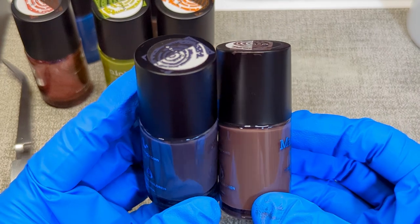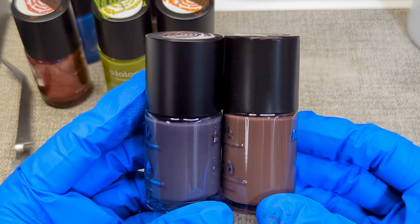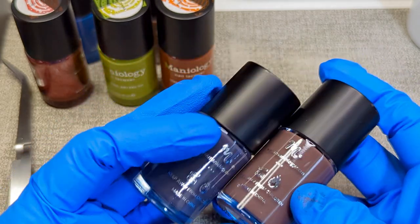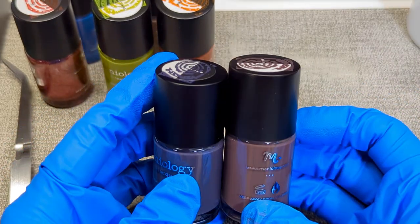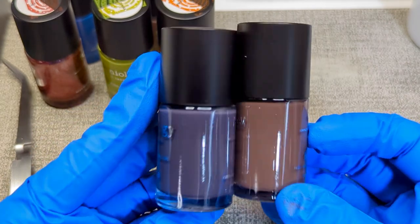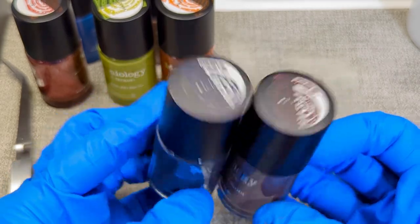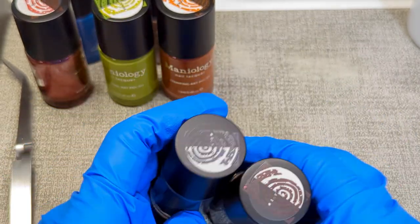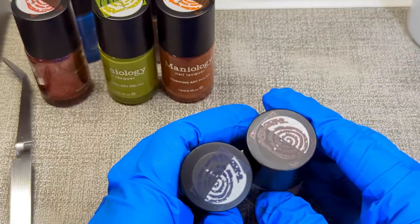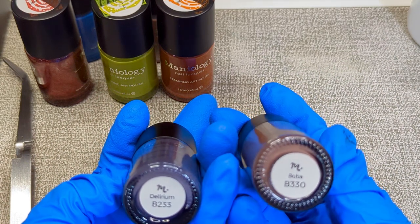I started out stamping doing what I seen other people doing, which was using black a lot, and I kind of wasn't digging it. So I started using a dark gray I got somewhere else and really liked that. Then I started seeing other people using other deep dark colors in place of straight black. So I still use black sometimes, but sometimes it's not what you want. I'm really glad I added these to my collection — Delirium B223 and Boba B330.